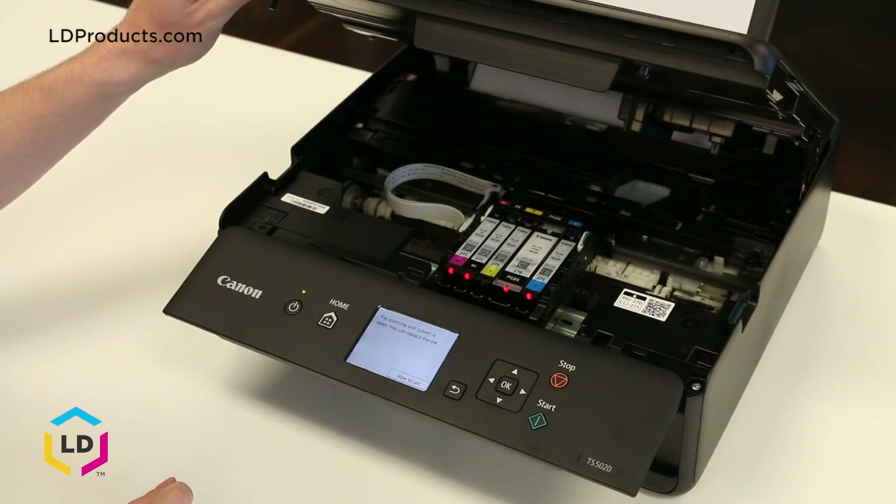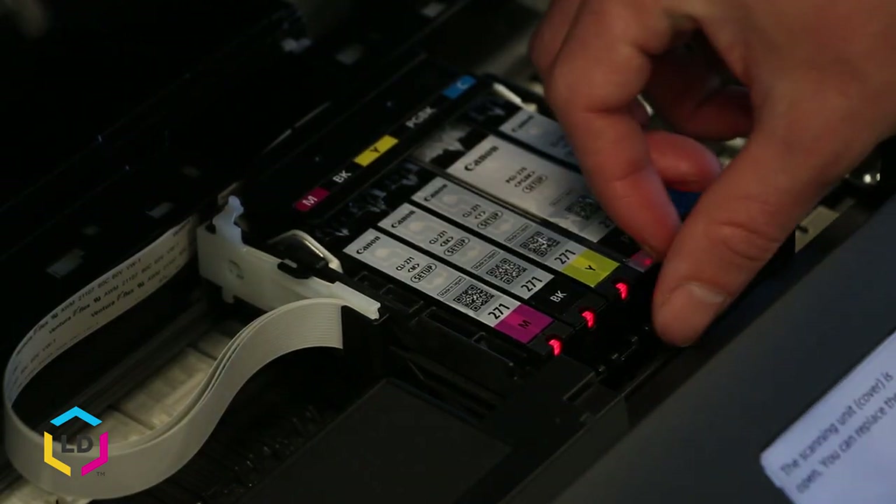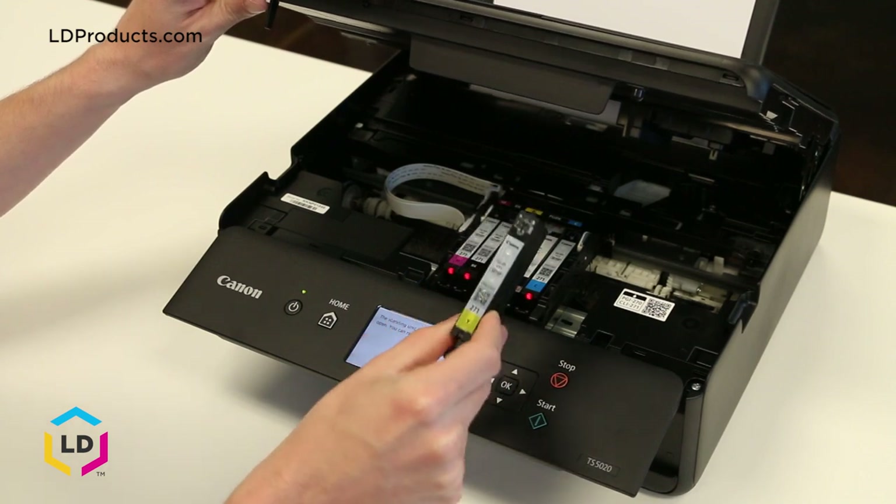We're back at the printer and we're going to replace the yellow cartridge in the middle. Let's go ahead and take the old cartridge out by lightly pulling up on the tab in the front and removing the cartridge. It should come out fairly easily.